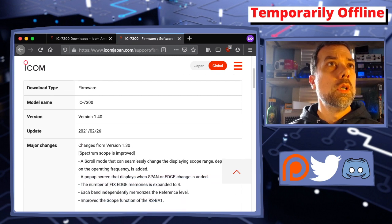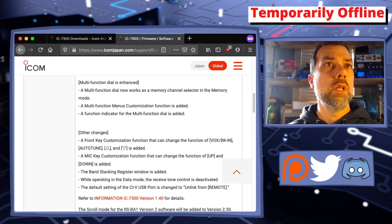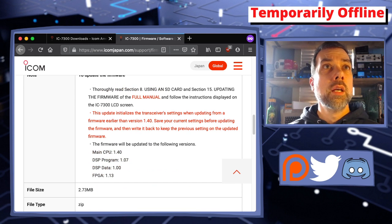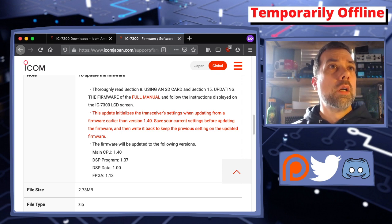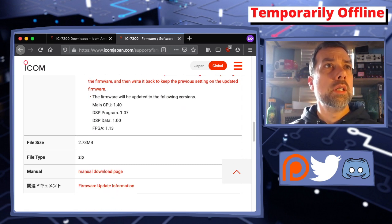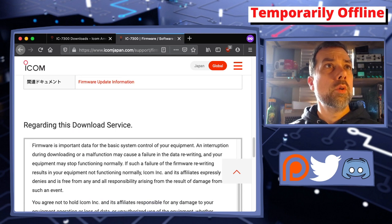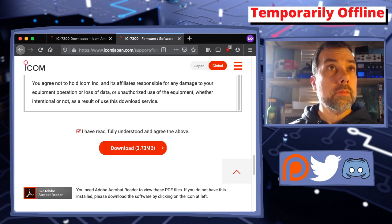We have firmware IC7300 version 1.40. Let's click on that. It tells us version 1.40 and the changes from 1.30: spectrum scope is improved, scroll mode, pop-up screen, fix the edge, et cetera. There's a nice document — we'll get into that a little bit later. It recommends you thoroughly read section 8 on how to use an SD card and section 15 of the manual on how to do the firmware update. The firmware will be updated to versions 1.40, 1.07, 100, and 1.13 — so not everything gets changed, just the main CPU. File size is 2.73 MB, file type is a zip file. Let's scroll to the bottom of the page, acknowledge the important notice regarding downloads — I have fully read and understood — and download it. It wants to save it, so I'm saving it in a location I know, and it has saved.